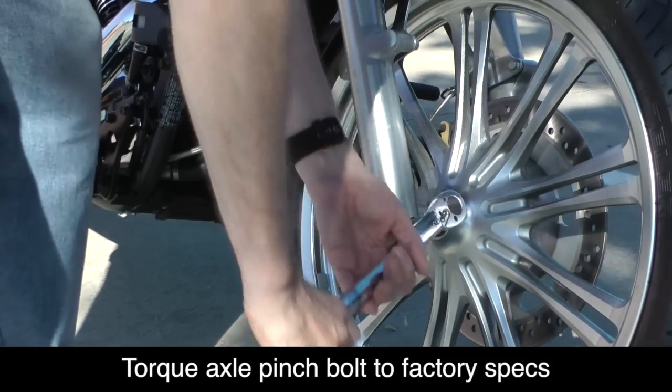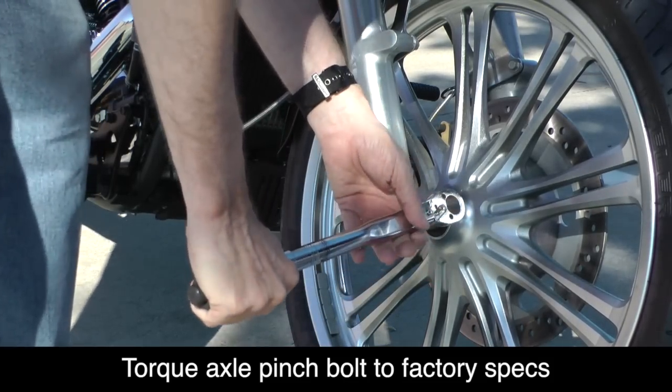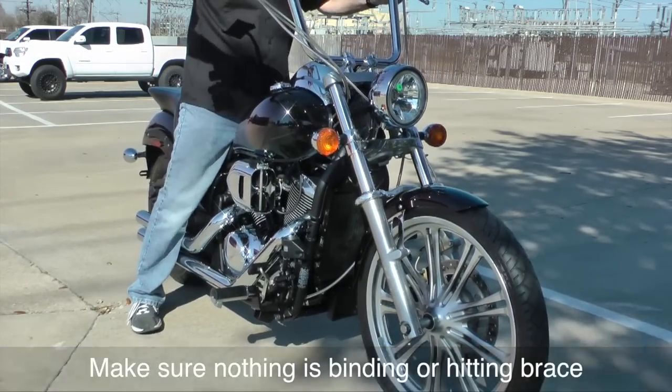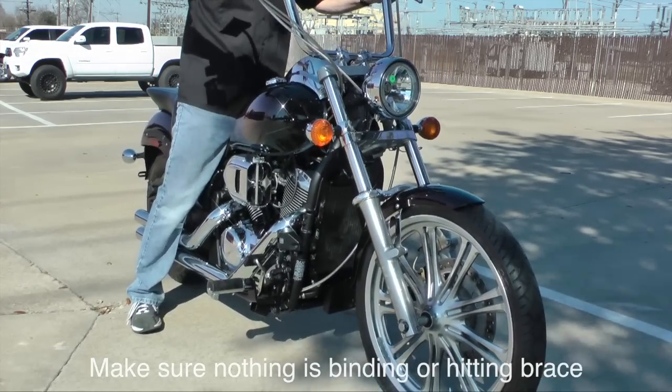Don't forget to re-torque your front axle pinch bolt to the factory spec. Then bounce the front of the bike a few times just to make sure no cables or hoses are in the way.